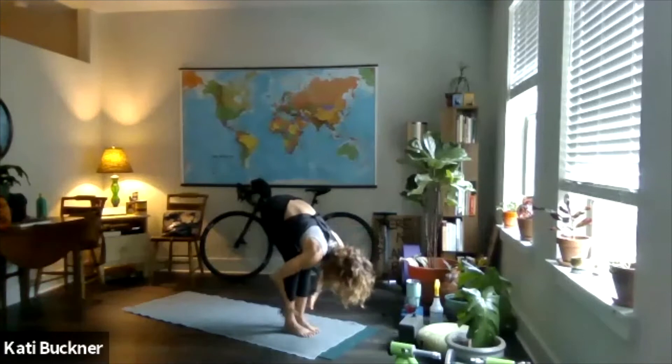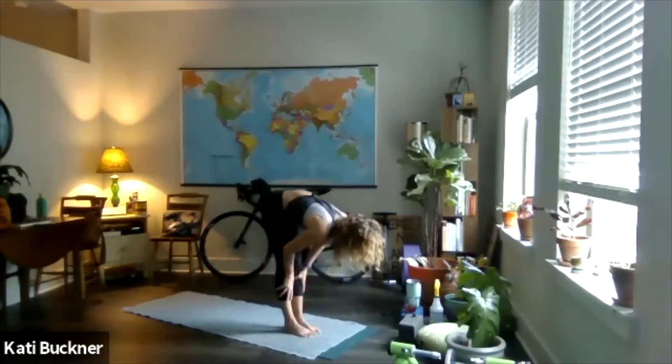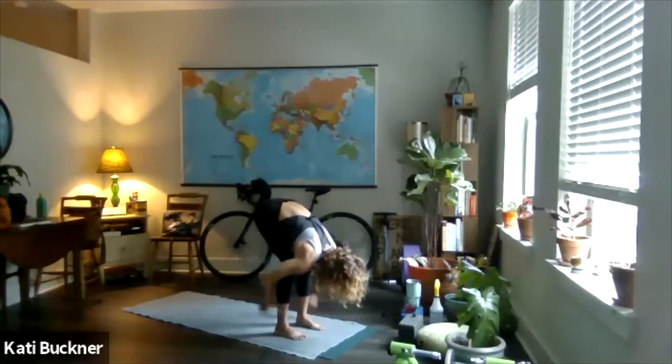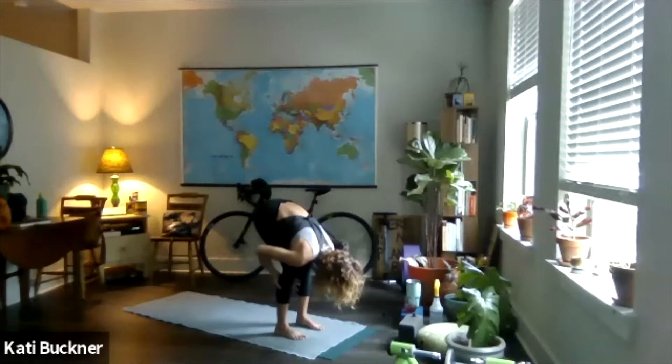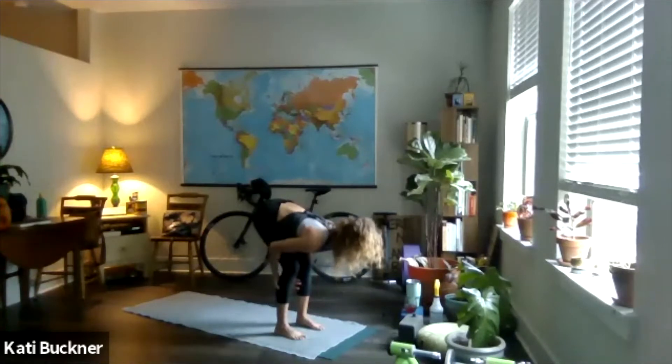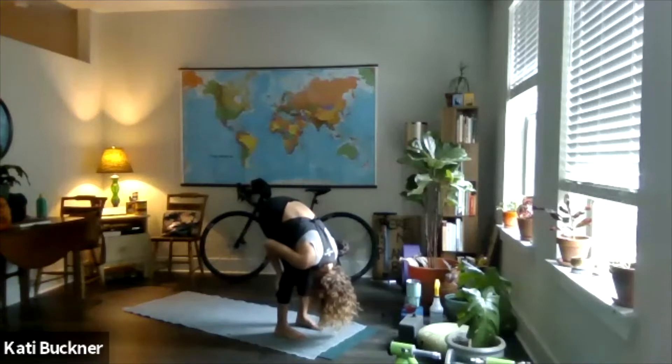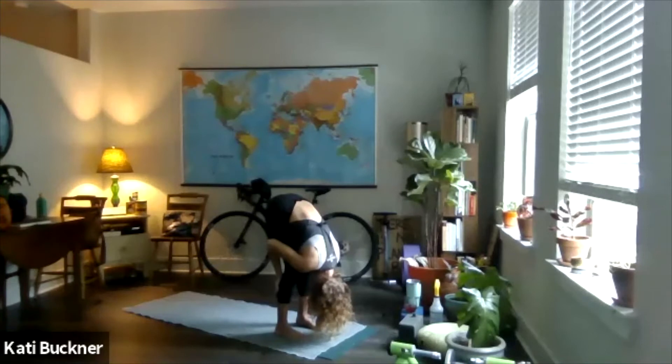Bend your knees, exhale, forward fold. Inhale, half lift — shoulder heads draw back. Separate your feet two fists' width apart and bend your knees a little. Grab all of the back of those calf muscles, keep your elbows pointed behind you. Do a half lift — maybe your belly is touching your thigh, that would be ideal. Then drop your head. Keeping your belly touching your thigh, just lift your butt a little bit and maybe curl your chin under. So we're not quite hands-to-feet pose — we're about halfway there. We'll get there maybe in this class, maybe in next lifetime — it's all good.